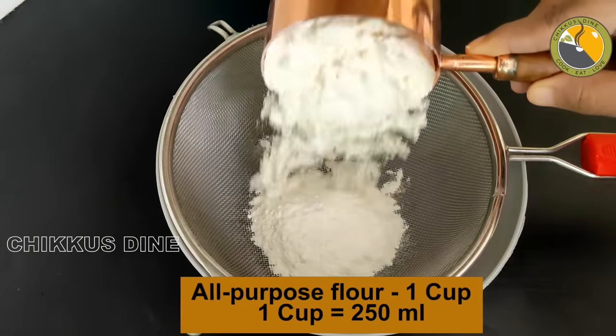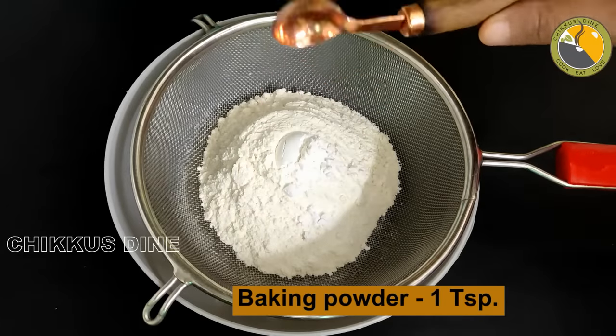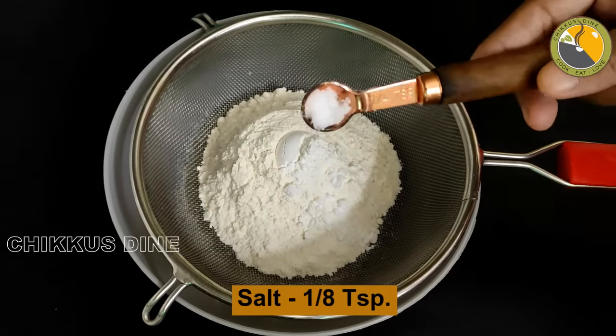Add 1 cup of honey, 1 teaspoon baking powder, 1 teaspoon baking soda, and 1 teaspoon of honey. Sift these together 3 times.